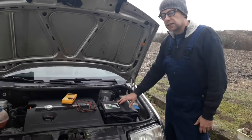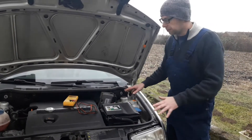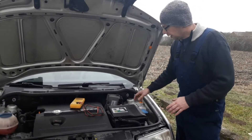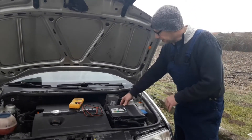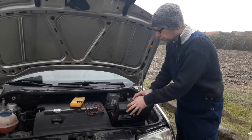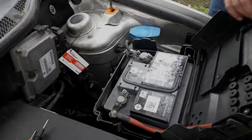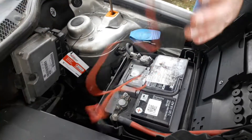Now you have to get access to the car battery. In this case it's under a plastic lid — on most cars it will be in some sort of plastic casing. In this case it has a plastic lid, and first of all you open the lid to gain access to the car battery.